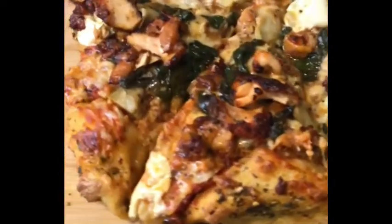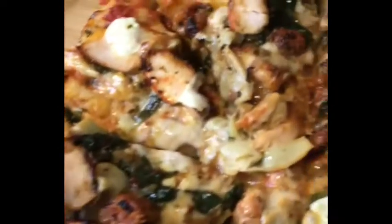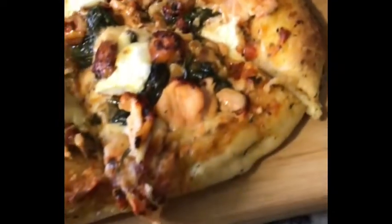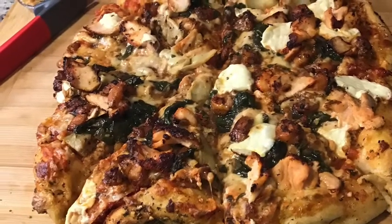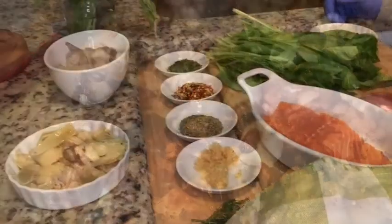In this video I want everyone to step out of their comfort zones. This is my own personal recipe — a gourmet deep-dish seafood pizza. If you are interested in making this, keep watching. I'm going to show you exactly how to do this.